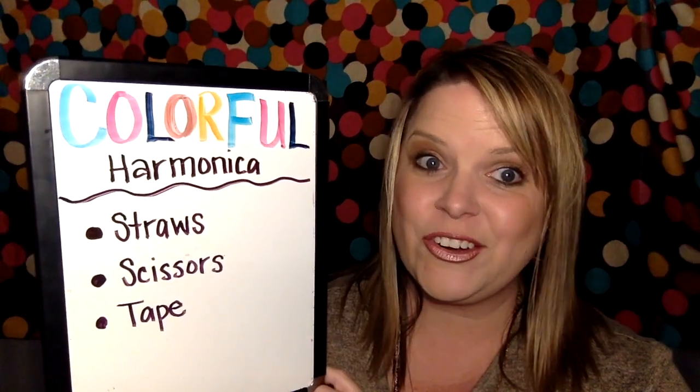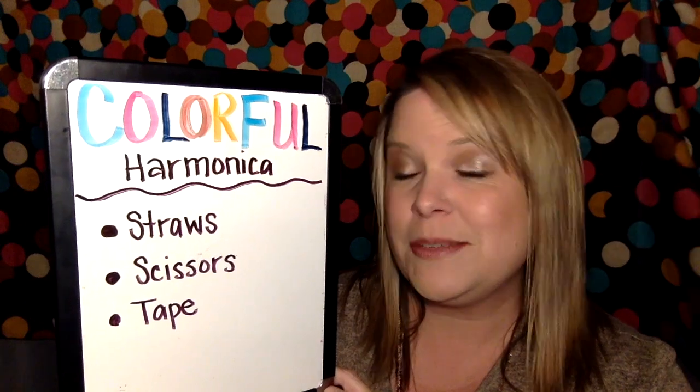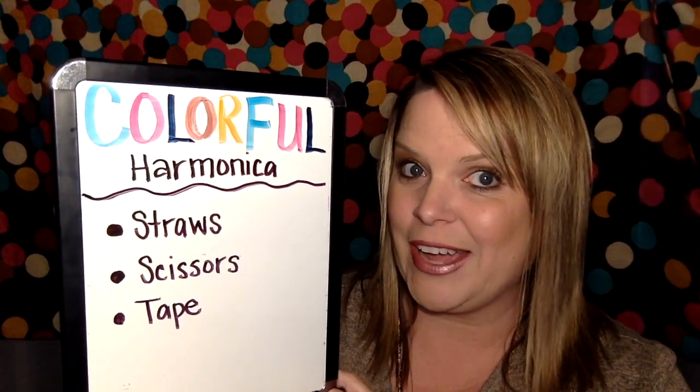Or, you can make some instruments. I know many of you are like, I don't have instruments at my house. Never fear. I spent a little bit of time today making some instruments here at my house to show you how you can make some instruments at your house using things that you have at home already.